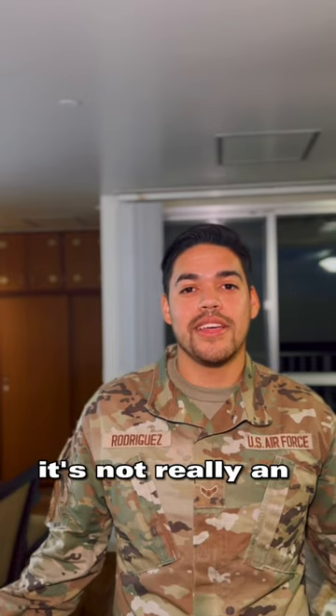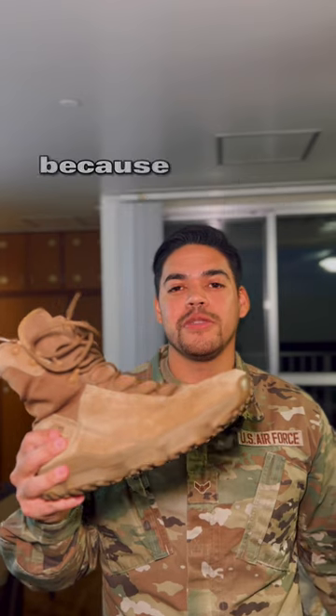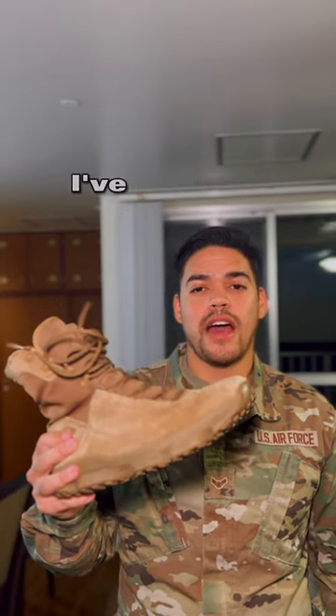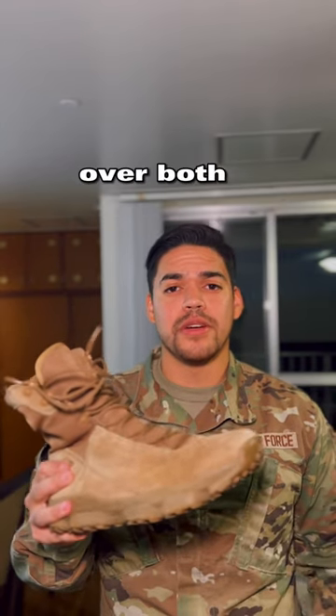The next thing isn't really an alteration, but you're going to want a good pair of boots. I picked the Under Armors because they're super comfortable and super durable. I've had the Nikes and the Oakleys, and I definitely prefer the Under Armors over both of those.